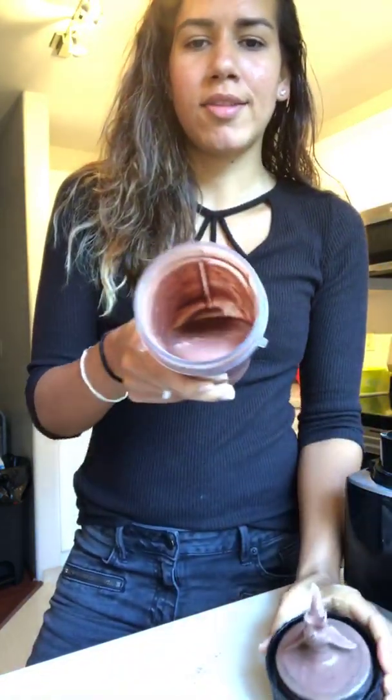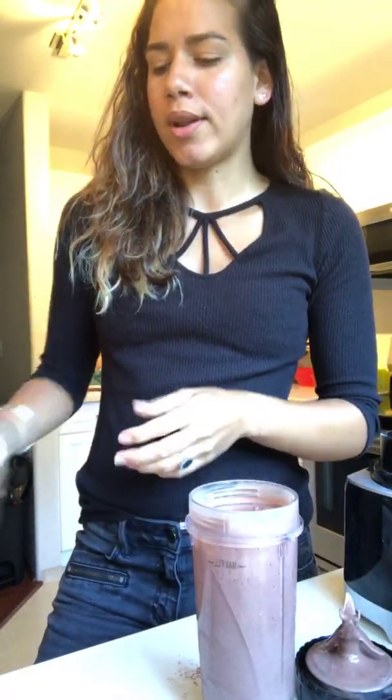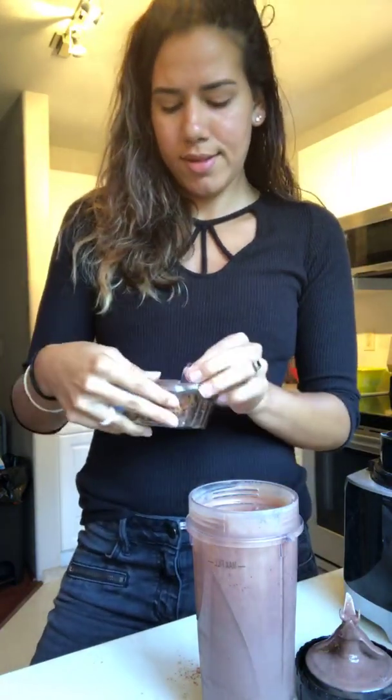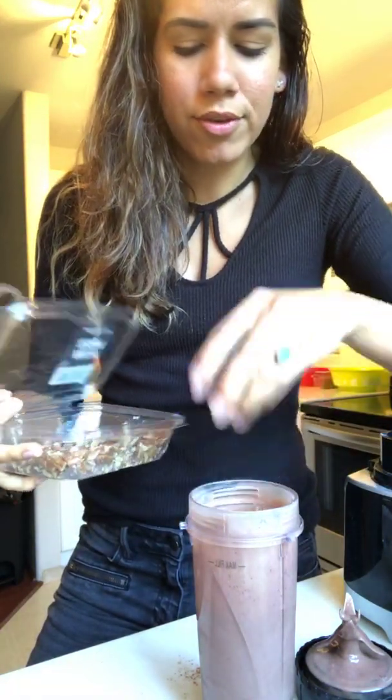That looks good — nice and chocolatey and smooth! I'm going to top it off with some pecan pieces because I like to. You don't have to.